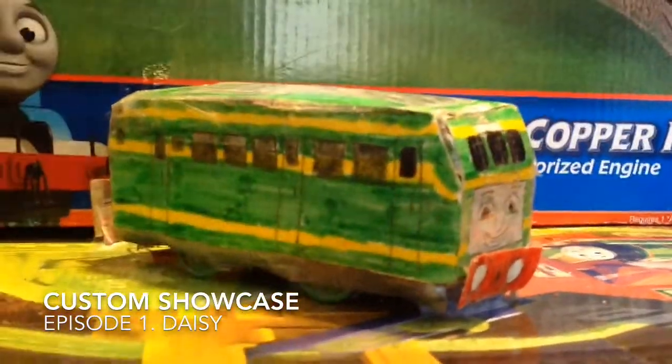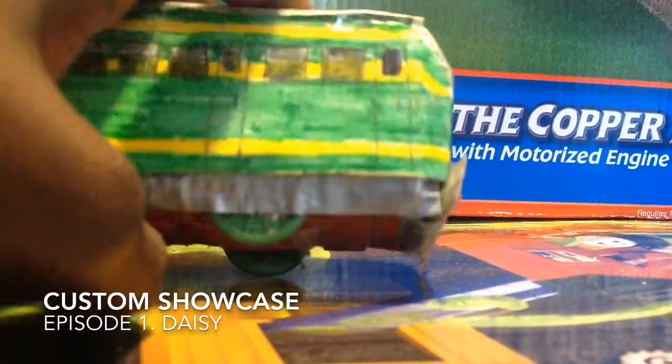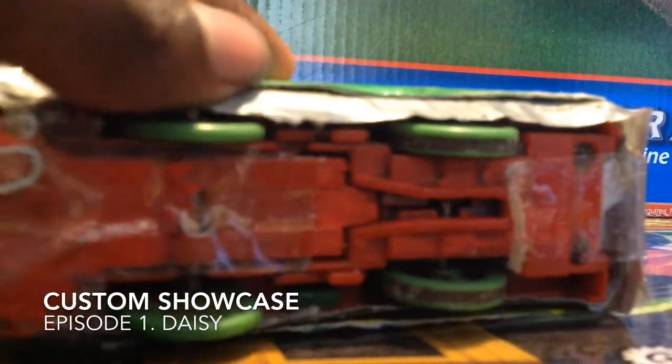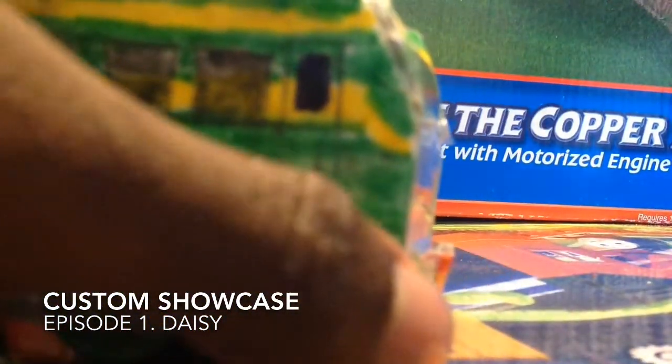This is the very first custom that we've ever made. So, Daisy - it took time to build her. Not that much time, but time. She's made out of one of my old Tommy Percy's I had. Not my Tommy Surprise Percy, or not the one I used for cotton. And she's made from a box, too, with paper buffering.